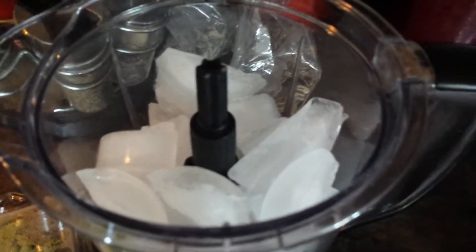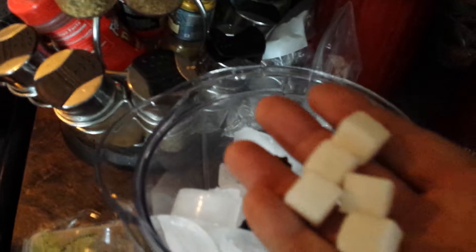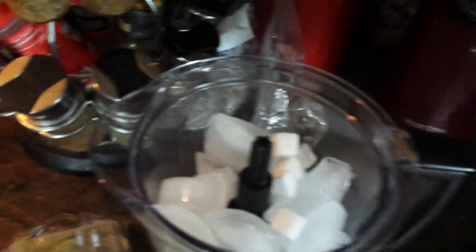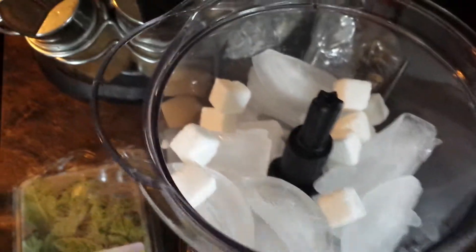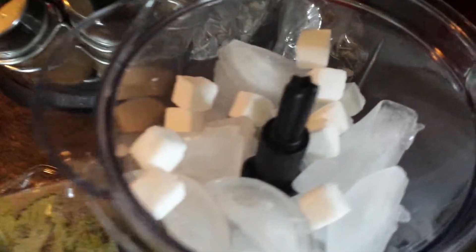Depending on how sweet you want it, you could heat these up to help them melt better. But the best way is to just throw them in there with the ice — it's not like you have to heat up ice when you're trying to make a julep. We got about eight sugar cubes — better put one more in, we'll do ten sugar cubes. That's gonna be sugary.